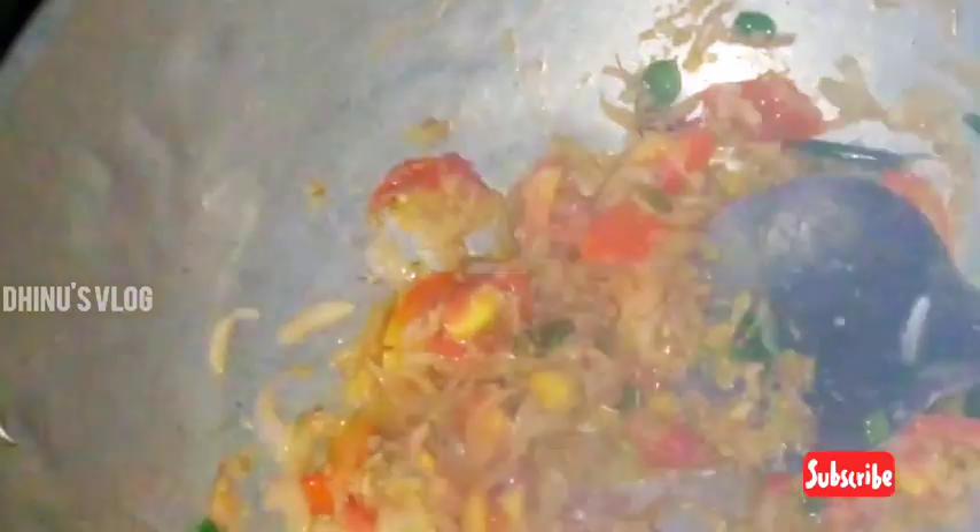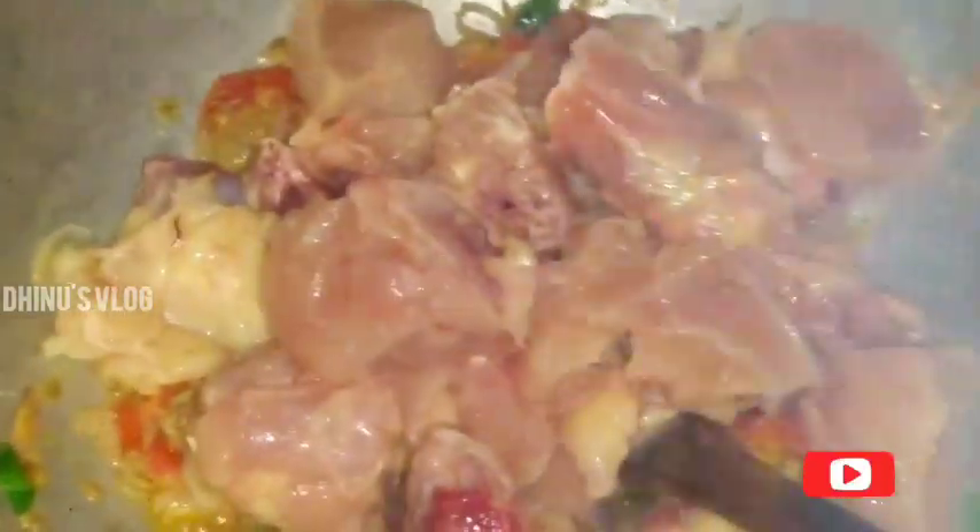I will cut the chicken in the same way. The chicken is 200.